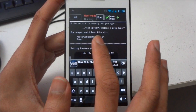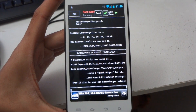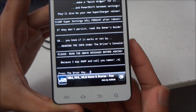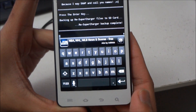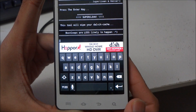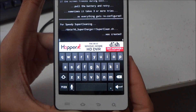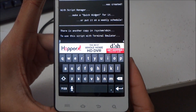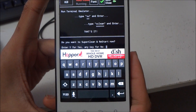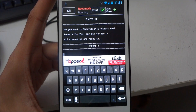This will take a while but we just have to be patient. Alright, once finished press Enter again. It will ask if you want to supercharge and restart now — press Yes. The device will now supercharge and restart.